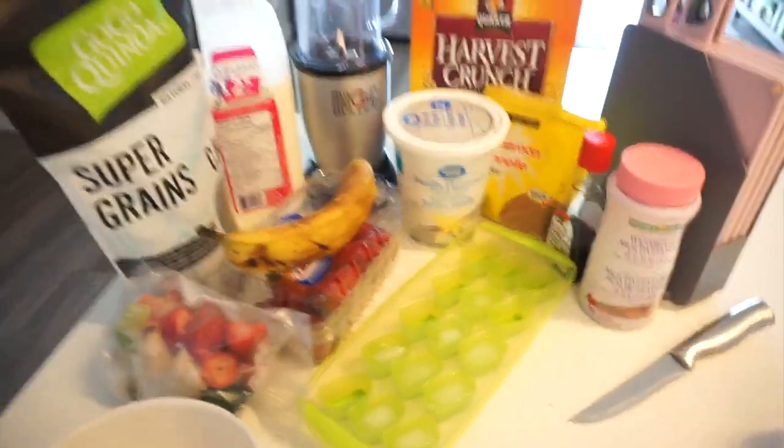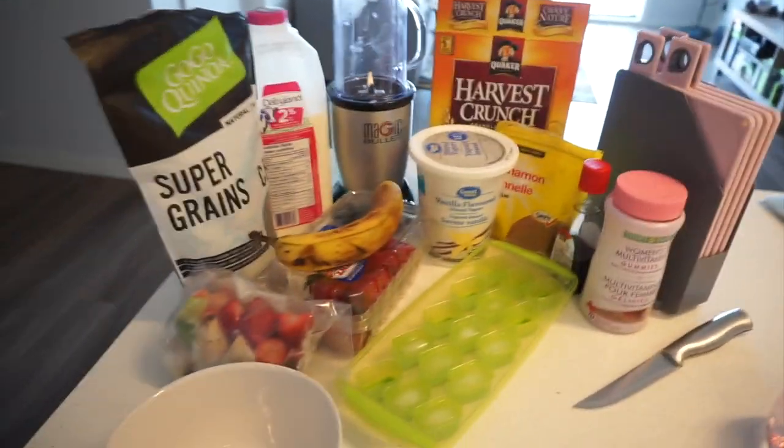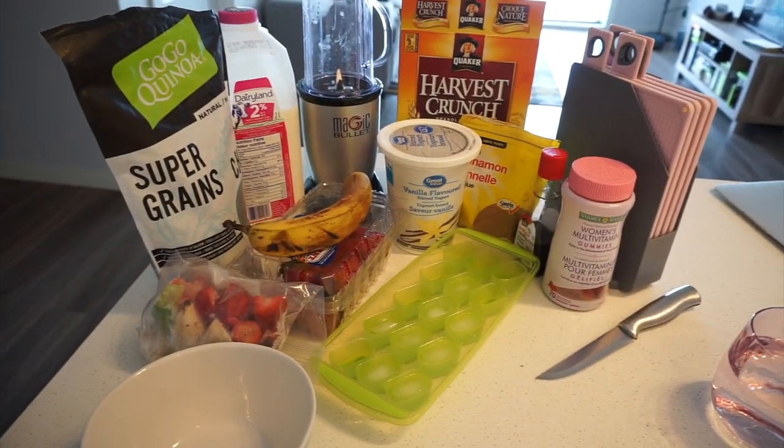These are the ingredients that you pretty much need. I'm not gonna go into too much detail until I start making it, but this is the gist of what you need.